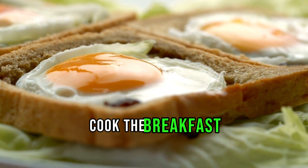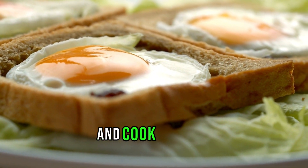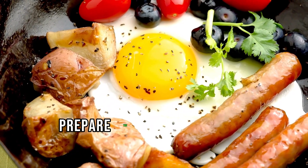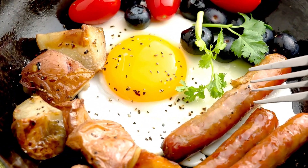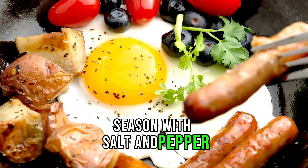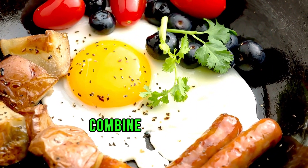Cook the breakfast sausage until browned and cooked through, remove excess grease, and set aside. In the same skillet, melt butter, scramble the eggs, season with salt and pepper, and cook until just set.